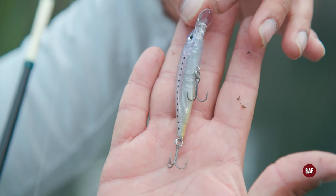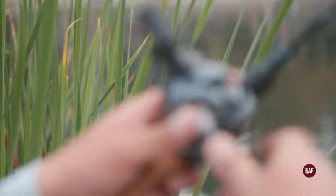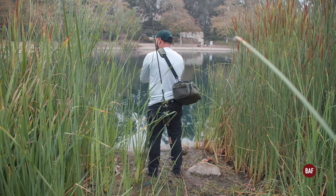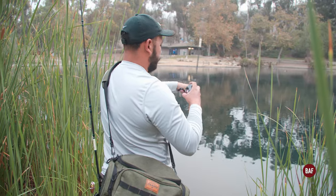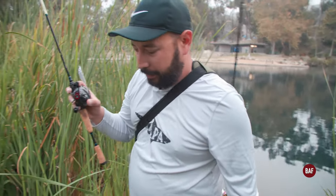Cut down on this Duo Realis Suspended Jerk Bait. Let's see if we can catch another one. Oh, I got a bird's nest — look at that, first bird's nest of the day. Little one, that's simple to take out. We have to keep moving because it feels like as soon as you catch a fish and don't catch one right after, you probably spook them.